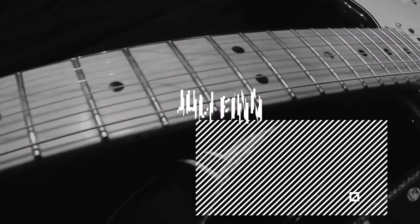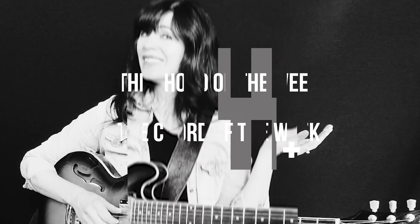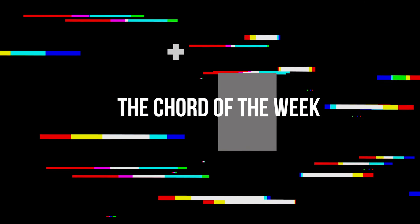Hi, I'm Julie, and it's time for The Chord of the Week! Welcome back to The Chord of the Week, where I always remind you: everyone wants to play lead, but chords are cool.